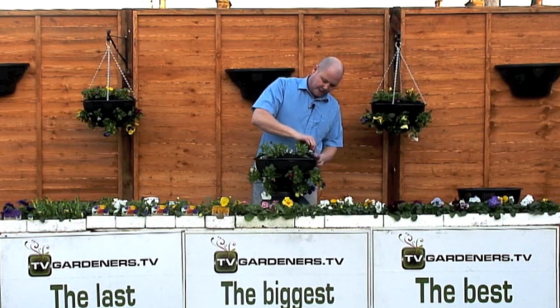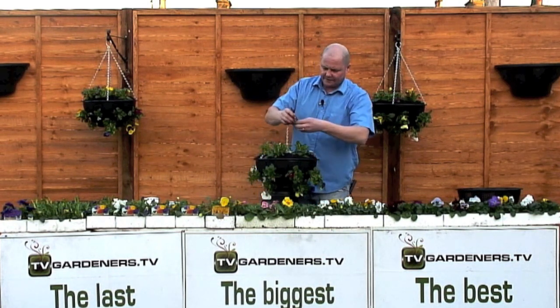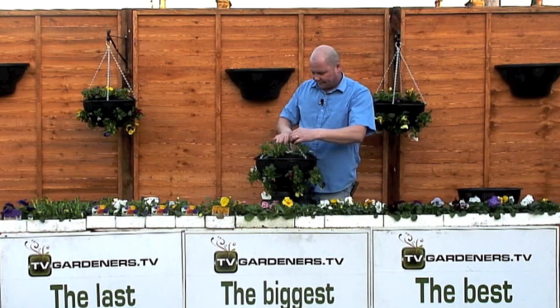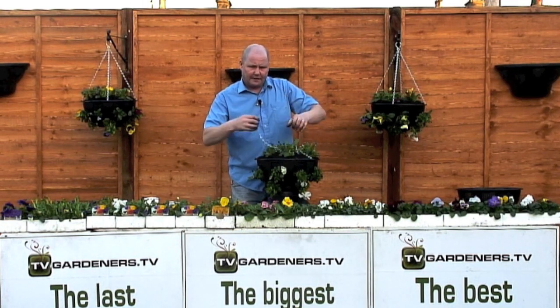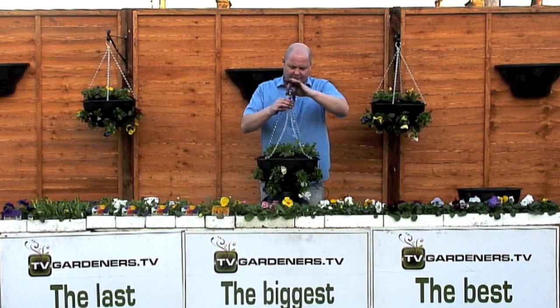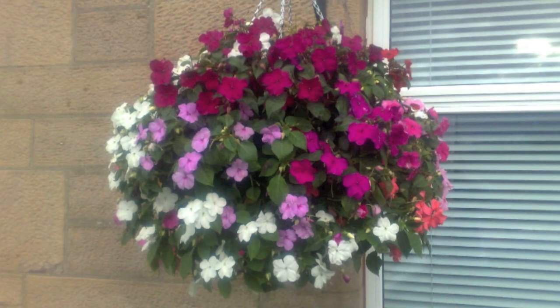Remember: no liners, no rusting, no rotting, no moss, no mess, no root disturbance, less watering, bigger, better, longer, stronger, later flowering. The hanging basket is the crown jewels of the garden. Would you not like yours to be the pride and joy of the street? The easy fill hanging basket will create a three-foot round ball every single time without fail. That's the easy fill hanging basket. Thank you very much for watching.